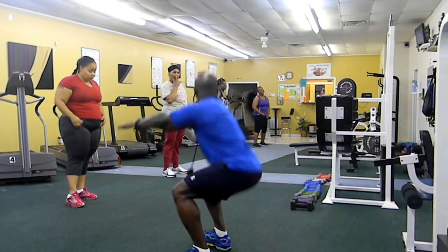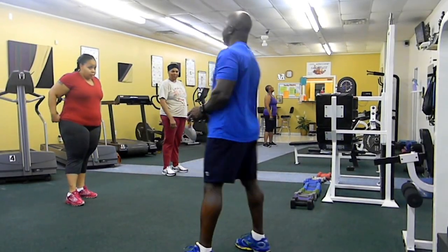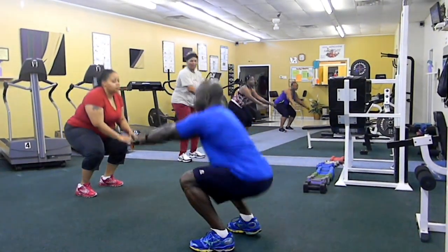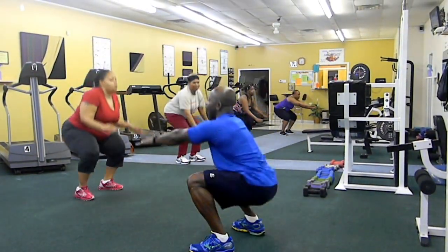Yeah, alright, do it by 3. Alright, let's go. Squat, kick. Squat, kick.